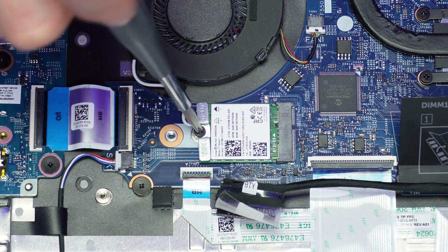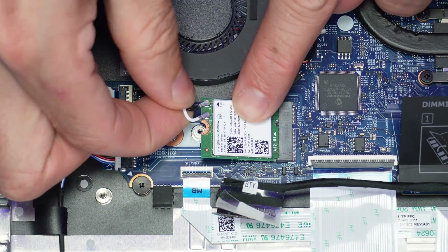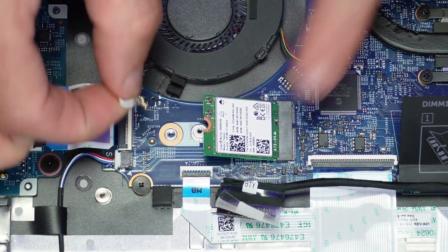Unscrew the wireless card and disconnect the antenna cable, then gently slide it out.